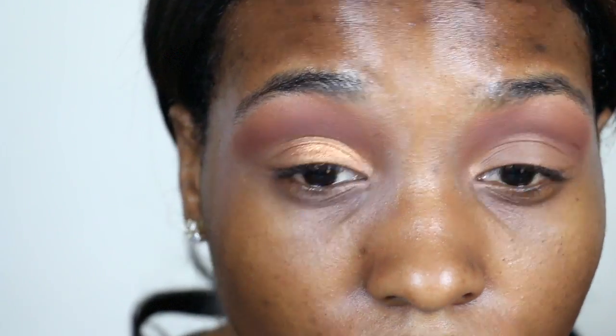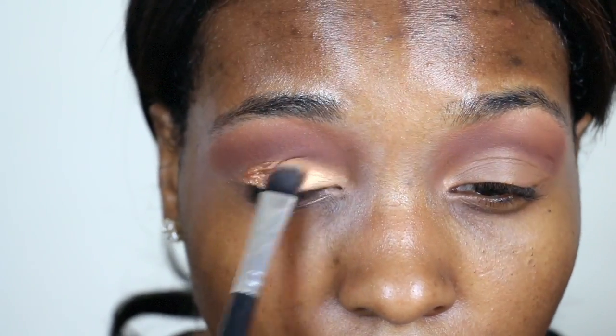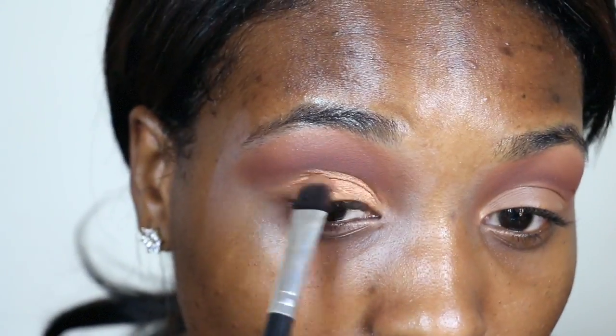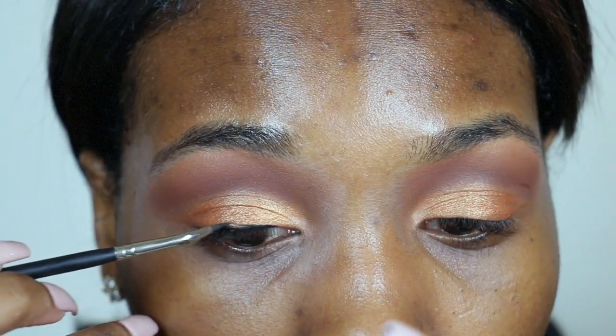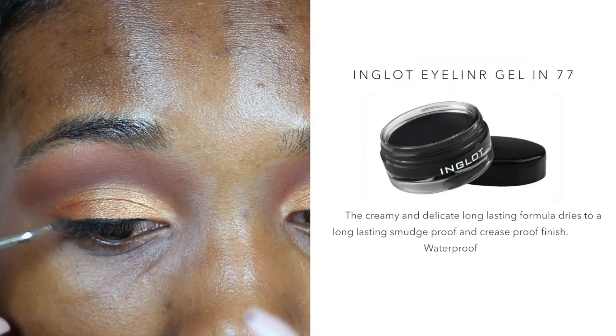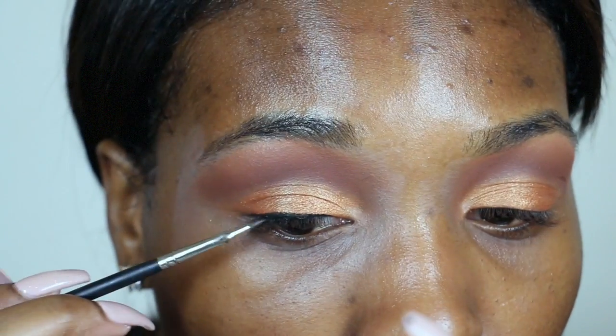I did use a little bit of Fix Plus to make it a little more vibrant, but if you don't want to do that, the color is still beautiful on its own. Using the Inglot Eyeliner Gel in 77 — it was so hard to do this on camera. It's not perfect, but once I put on lashes it will all come together.